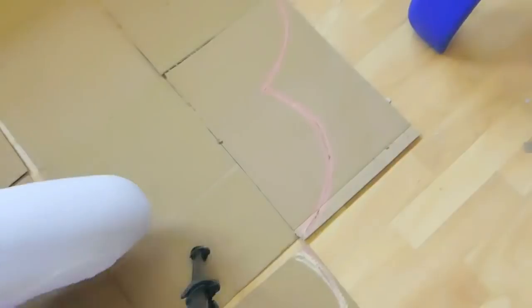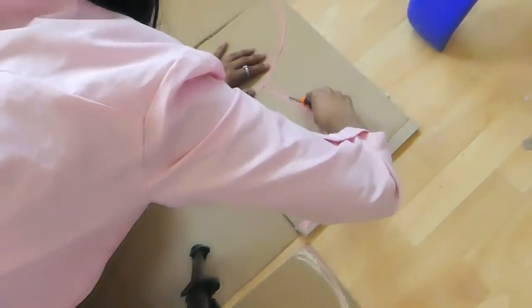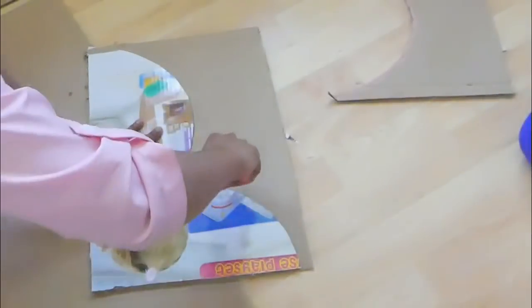Here I'm marking the shapes of the top part first. I'm working on the two pieces, then I cut it out and transfer the same shape to the other half.